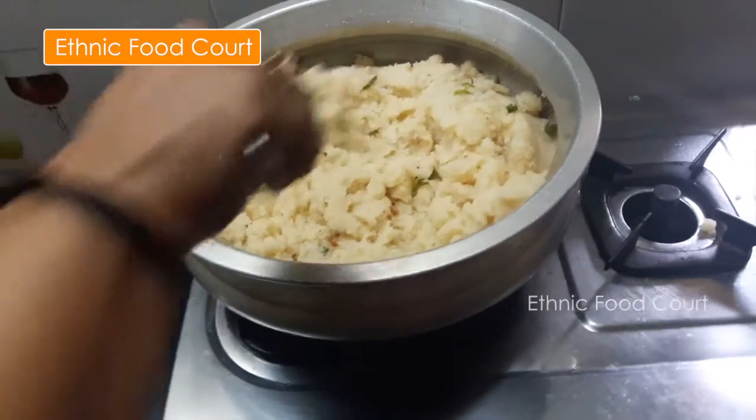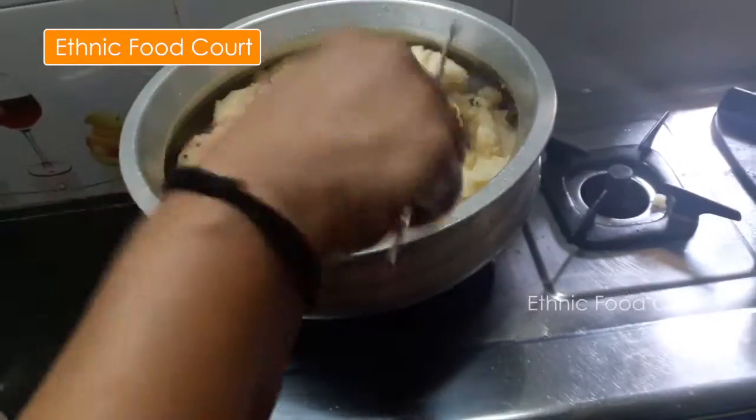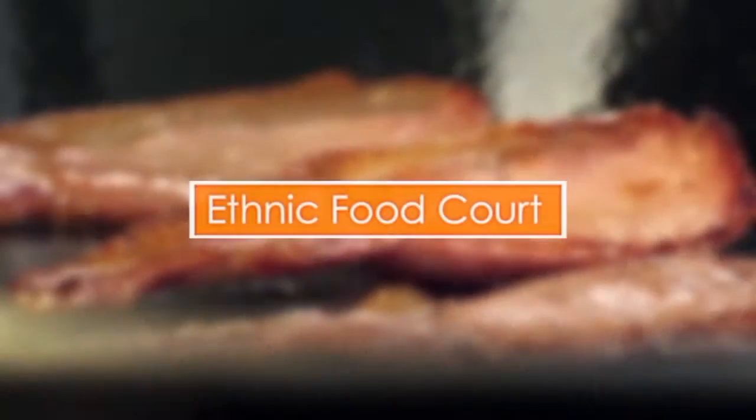We are going to make it very soft. I hope you have enjoyed this video. Namaskar!